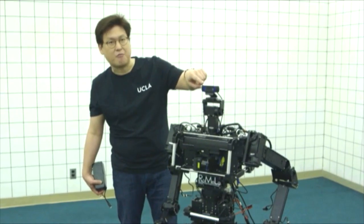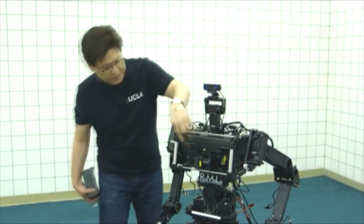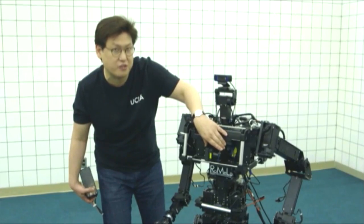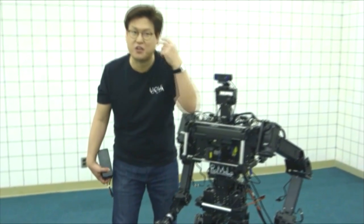Looking at the sensors: this is a camera — it looks around and tries to understand the environment using robot vision. This is called a laser rangefinder; it shoots out a laser and scans the environment for three-dimensional environment information. This is called an IMU — it's a balance sensor, just like your inner ear for balance.